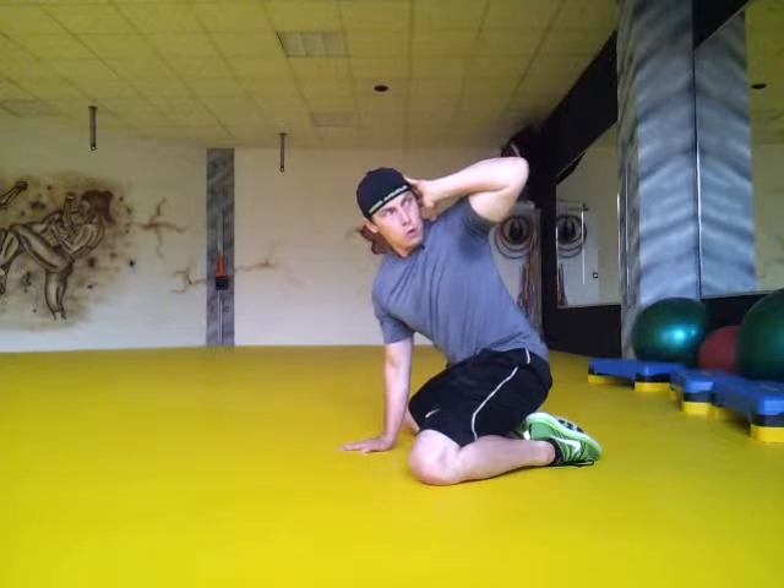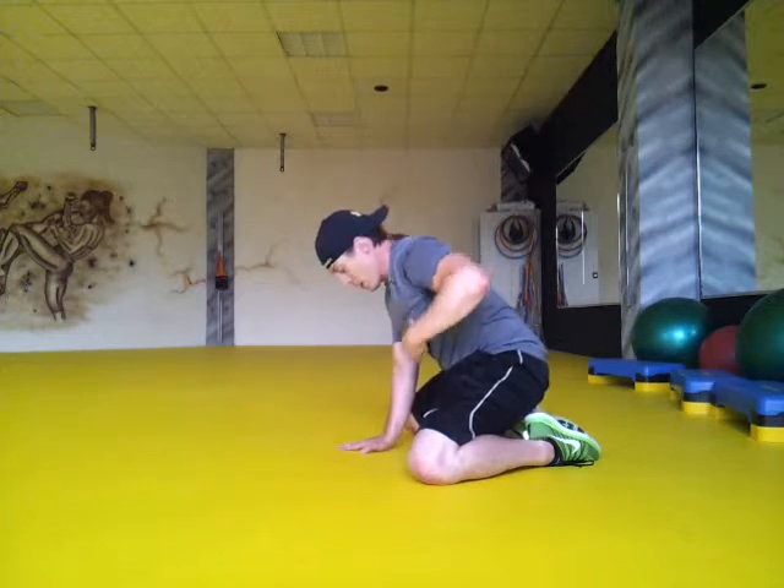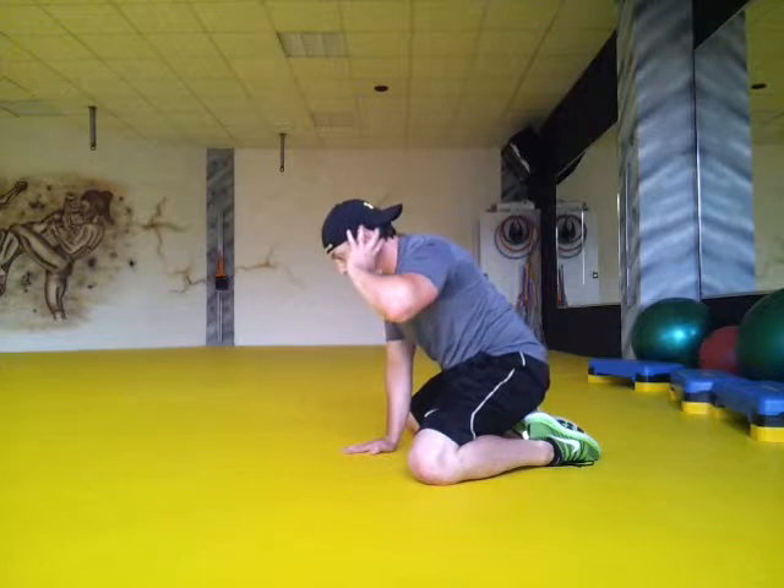Watch that elbow. Hold it for two to three seconds, then bring it back in. Keep 90 degrees right here in the hip. Plant that palm — you want to see the whites of the fingertips there, so you're really leaning on that front arm.